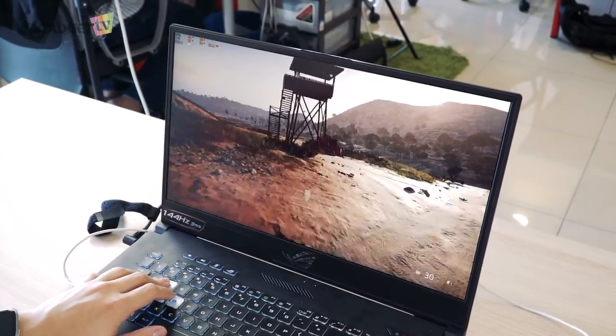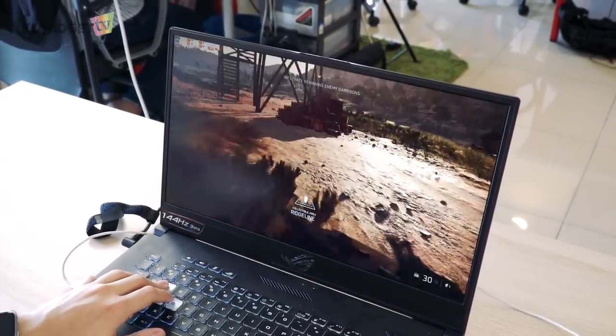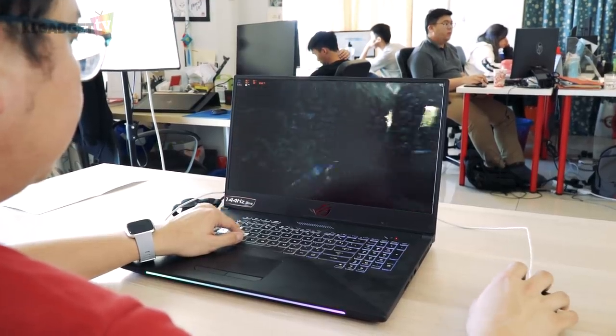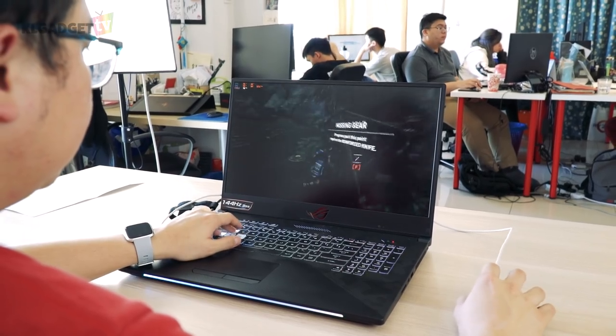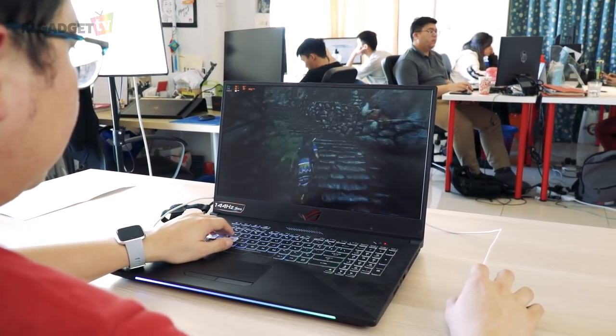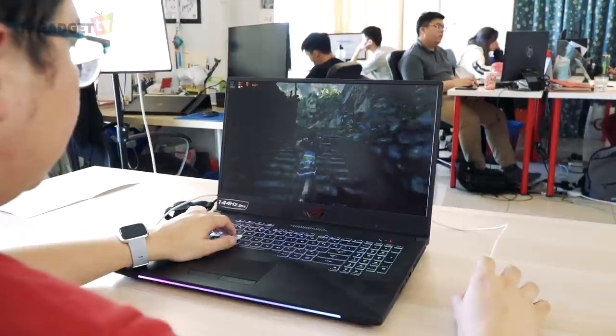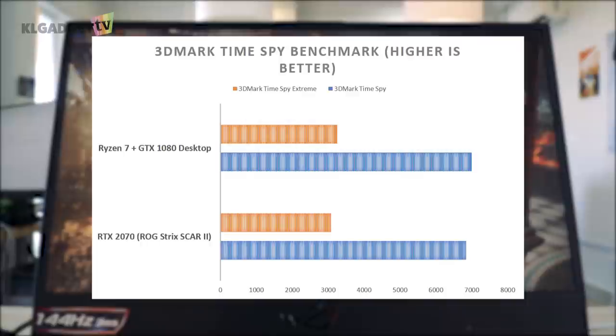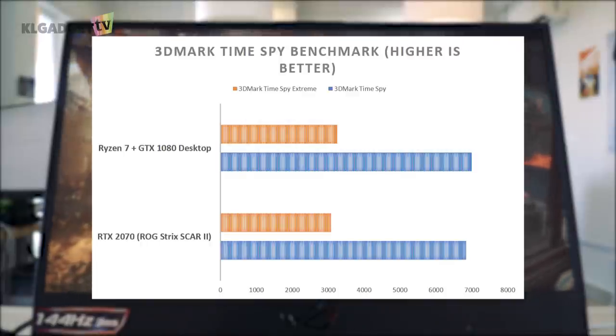As a fun fact, our gaming desktop with a Ryzen 7 CPU and GTX 1080 got an average 32 frames per second, which further testifies that DLSS does help improve GPU rendering performance by leveraging deep learning and Tensor cores on the GPU. On 3DMark TimeSpy tests, the RTX 2070 surprisingly scores slightly lower than our gaming desktop.